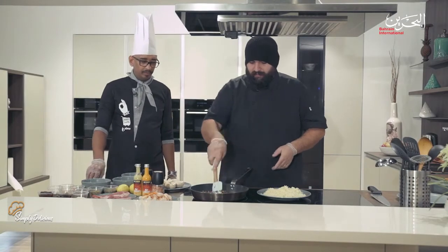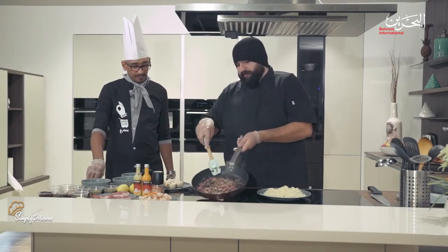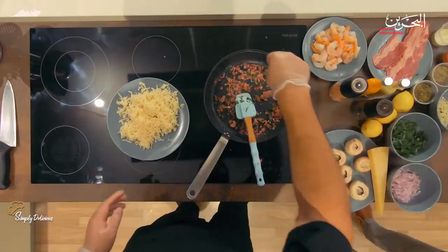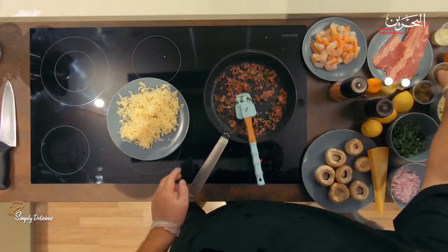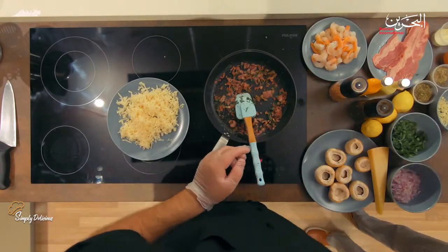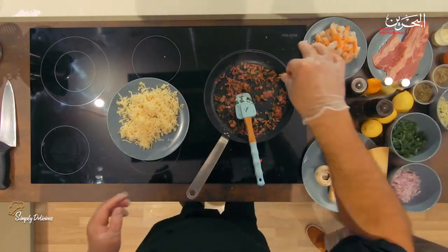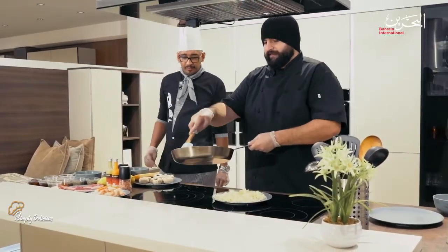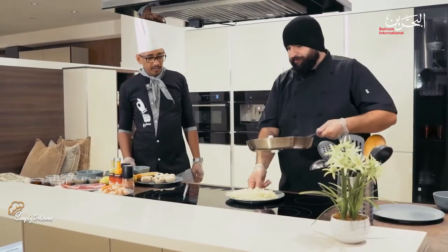This is basically the color we need on the bacon. Just add a little bit of oregano and a little bit of thyme. Do you like it spicy? Yes, personally I love spicy food — just a little bit of spiciness.